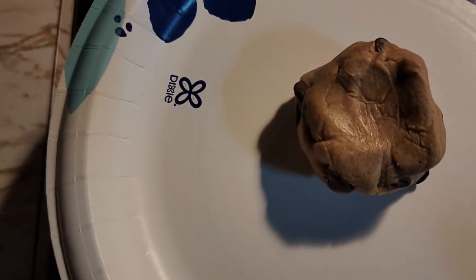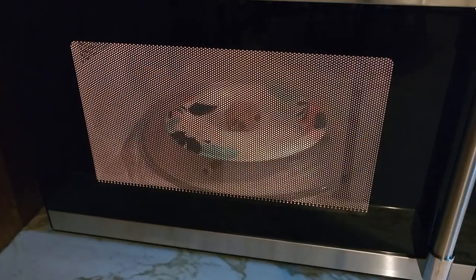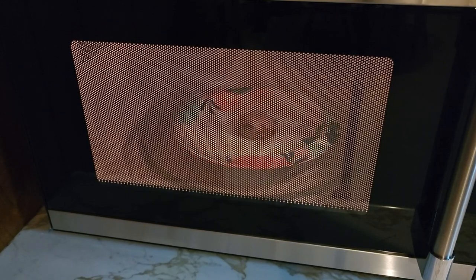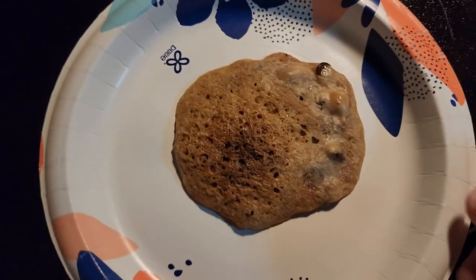Next is the chocolate chip cookie. All these doughs are refrigerator cookie dough. Let's put it in the microwave for 30 seconds. There's the chocolate chip. We'll let it cool for five minutes before we eat it.